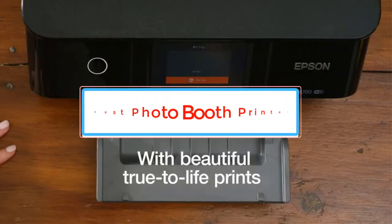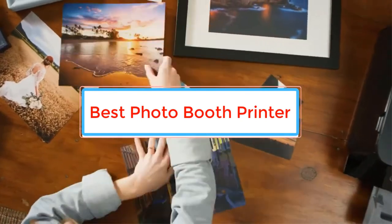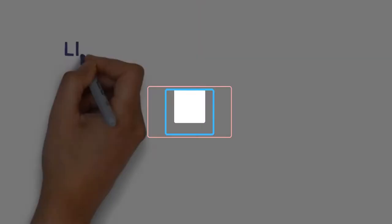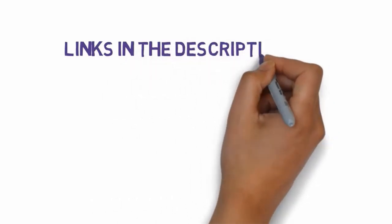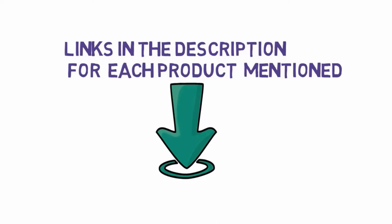Are you looking for the best photo booth printer? In this video we will look at some of the best photo booth printers on the market. Before we get started, we have included links in the description, so make sure you check those out to see which one is in your budget range.